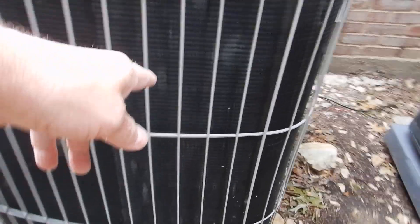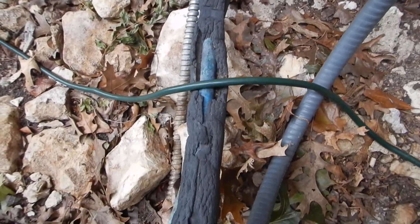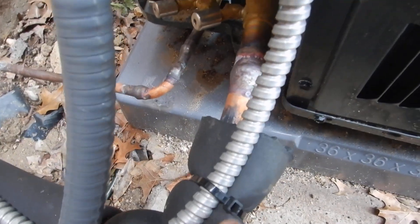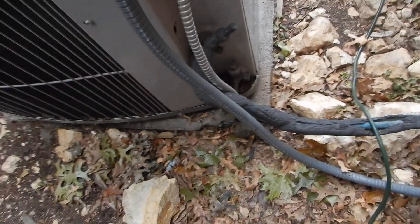Coming along here, it looks like there's a little bit of hail damage on these fans. Our refrigerant piping is supposed to be a nice solid robust piping, and we're supposed to have anti-theft Schrader valve caps on this newer unit. We do have anti-theft Schrader valve caps, but we do not have the robust piping. We have the old-school pipe insulation — we should not have that; that's what we should have had here.